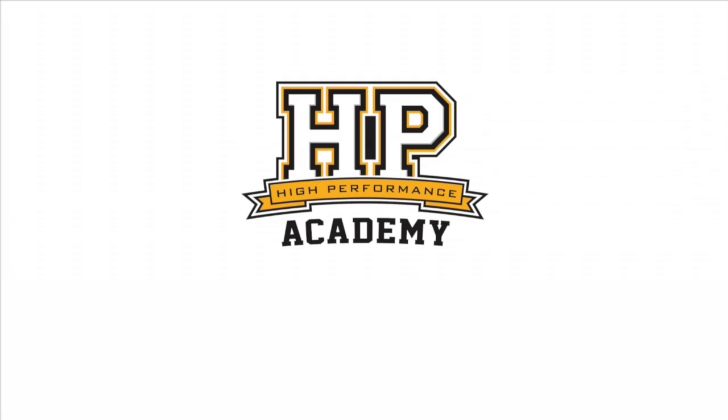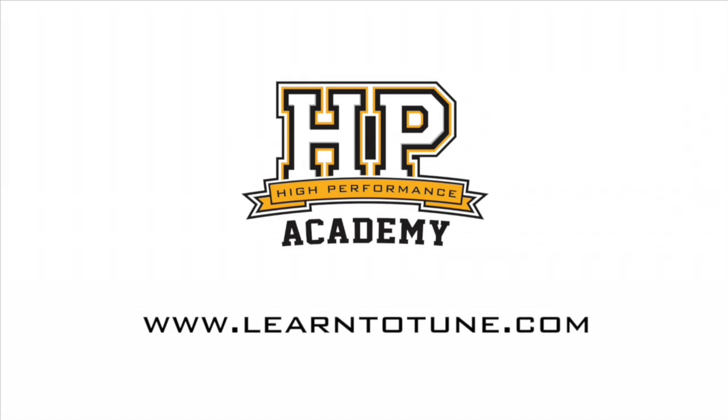Simon, thank you very much for taking the time to chat with us. These RaceGrade products are really interesting and innovative, and I like what you guys are doing. Thanks a lot for coming along. It was my pleasure. For online tuning courses, visit learntotune.com.